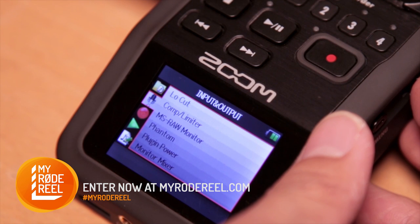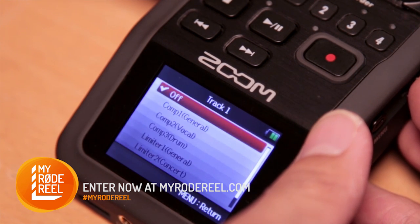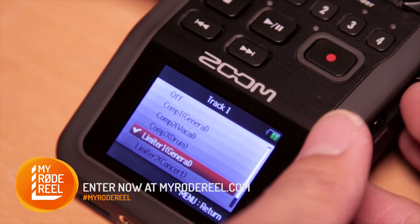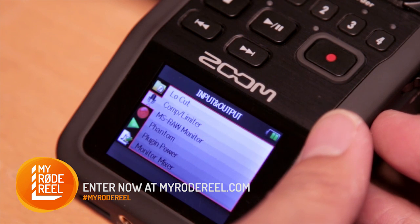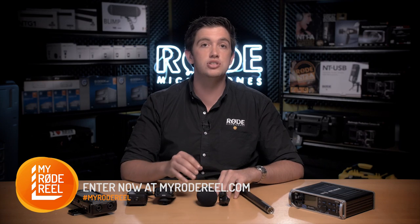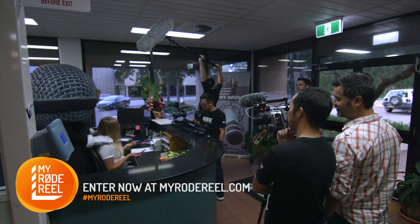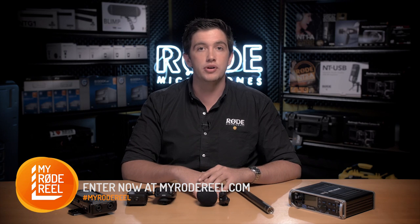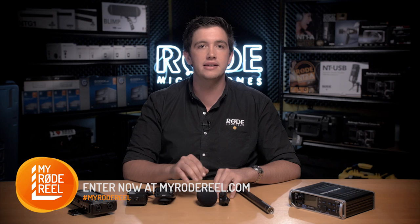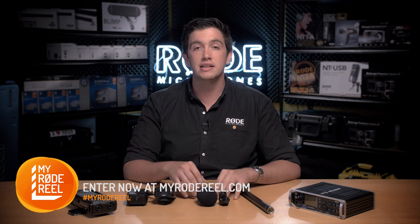Most external audio recorders have a limiter function on each input which will act as further protection from the loud audio spikes that might otherwise overload the input and completely ruin your audio, so I would highly recommend using a limiter on set. For this shoot we were using a dual system audio setup, meaning that we recorded audio both on camera for reference and off camera for the main production audio. The benefit to recording dual system audio is that you can have your sound guy completely concentrating on sound and you won't have them tethered to your camera, leaving them free to move around the set during any given take.